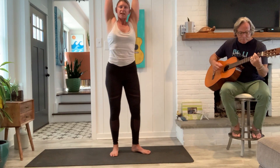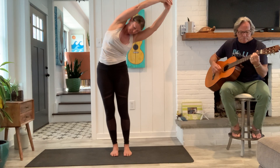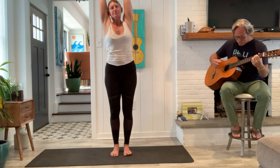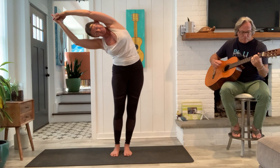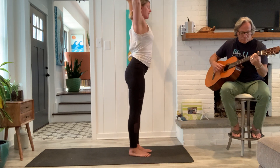Good. And then from here, from standing, full breath in. Exhale, side bend to the right. Inhale, center. Exhale, left. Good. Inhale, center. And exhale, fold.